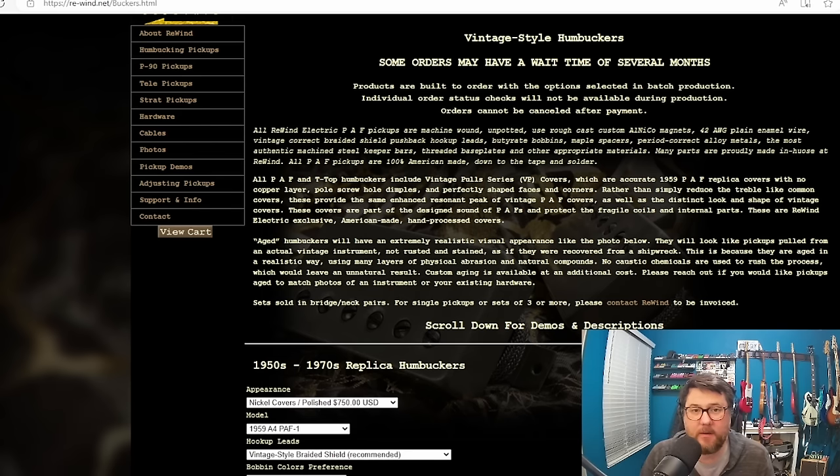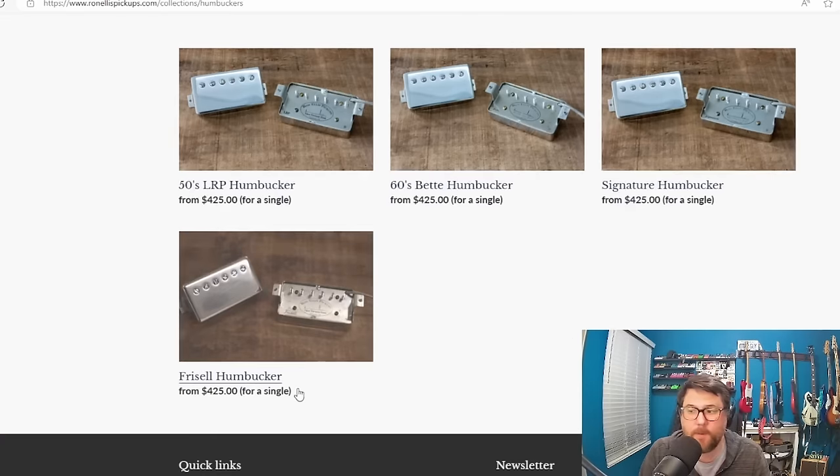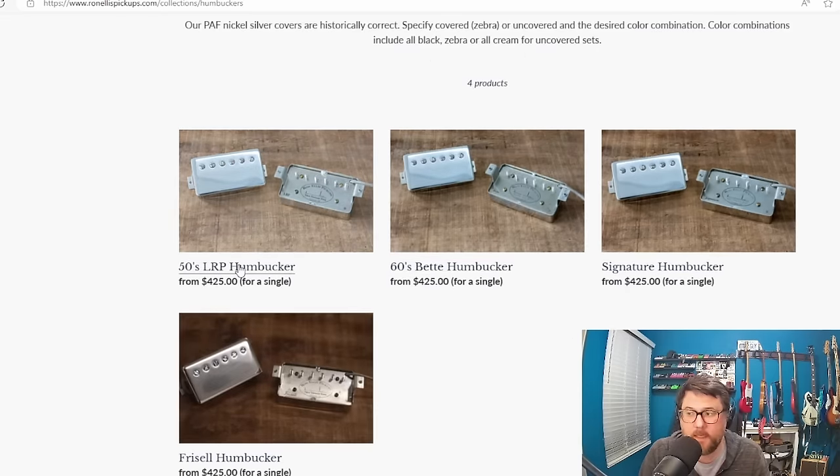A brand I've been hearing a lot about over the last year is Ron Ellis. He makes the pickups for Bill Frisell and some other models, and they start at $425 for one pickup — so if you want a pair that's $850. We're in the ballpark here. Gibson is beating everybody else's price, but in this case with any of these humbuckers you could make the argument — and it's probably a little bit of a stretch — that the fancy box the Gibson pickups come in makes it worth that extra $150.